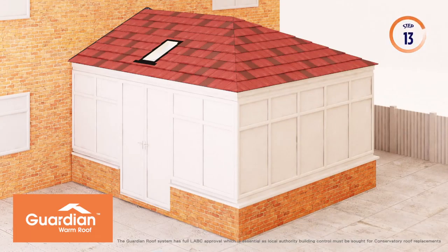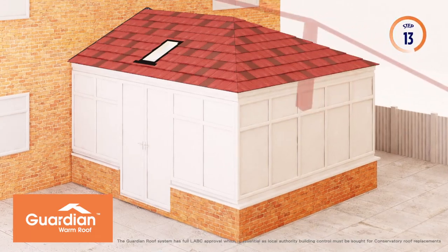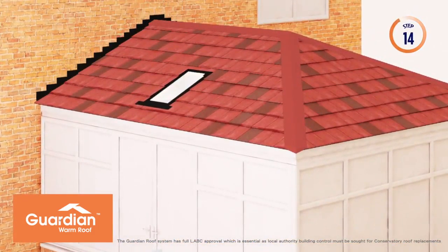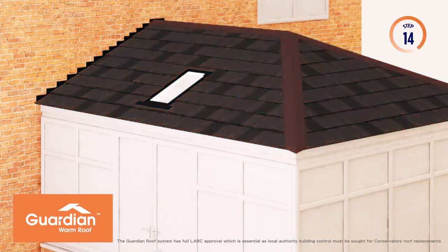Colour-coded ridge and hip cappings are added to complete the exterior of your Guardian Warm Roof. The Guardian Warm Roof shingle is available in five different colours to suit your existing home or taste.